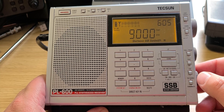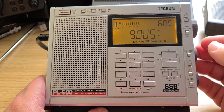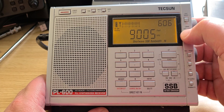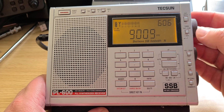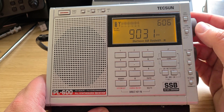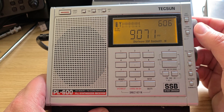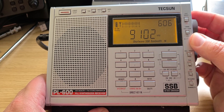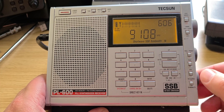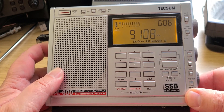So, 9 to 10 megahertz tuning at 2035 UTC. It's an analog PLL tuner, so no chuffing or muting. As you can see here, this is a signal from Boston, Massachusetts.